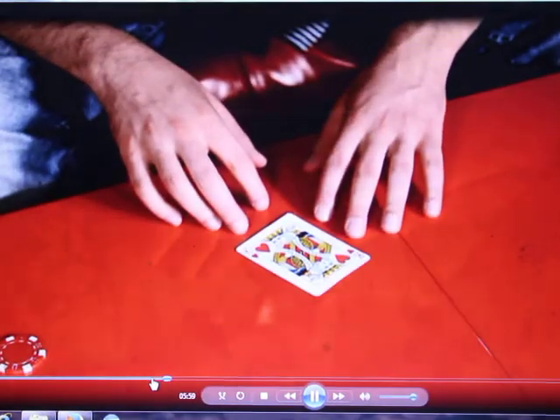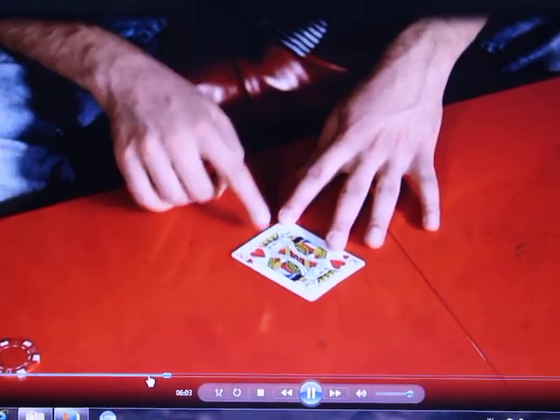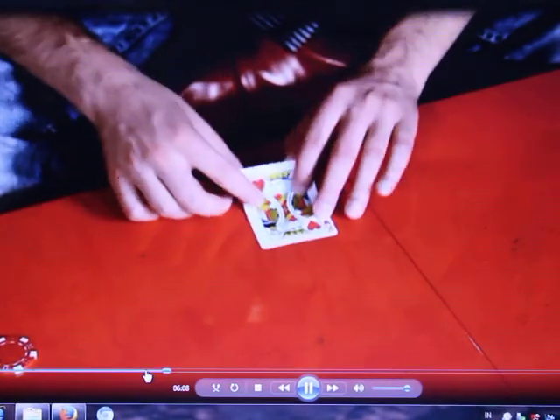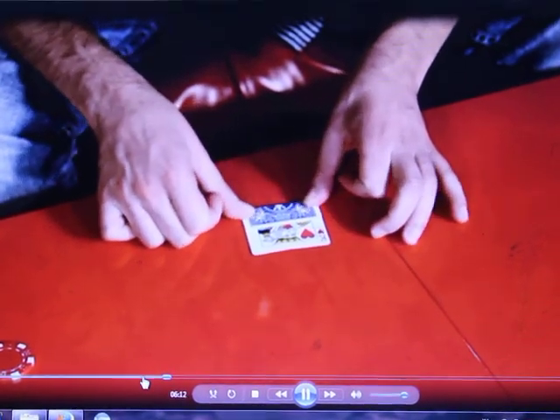We're going to put a bend on the King of Hearts about one-third of the way up — right about here. That's right above where the heart ends. You're going to give it a good crease.